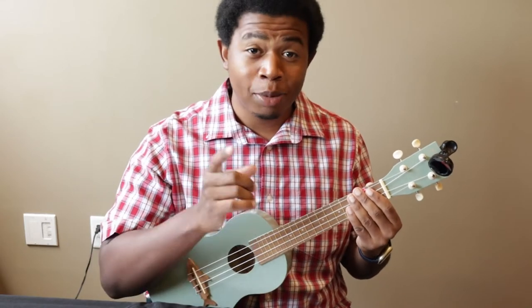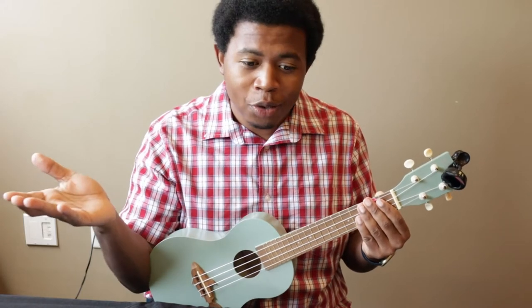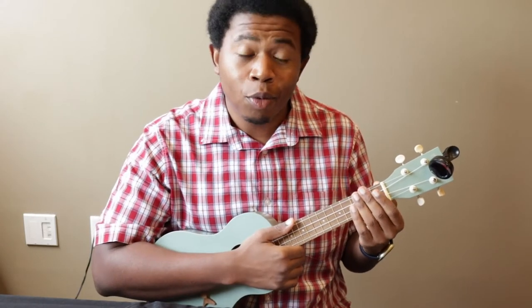Make sure to like this video if you liked it. Subscribe if you love musical content — we're going to do some more of it. Feel free to come back and watch us later. Thanks for watching. We'll see you next time.